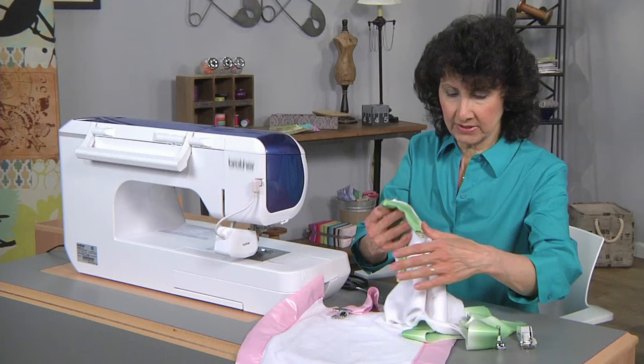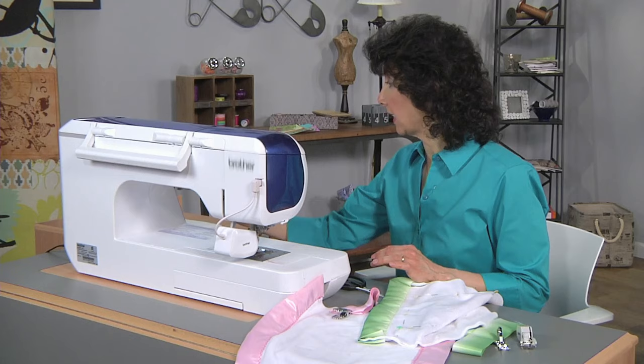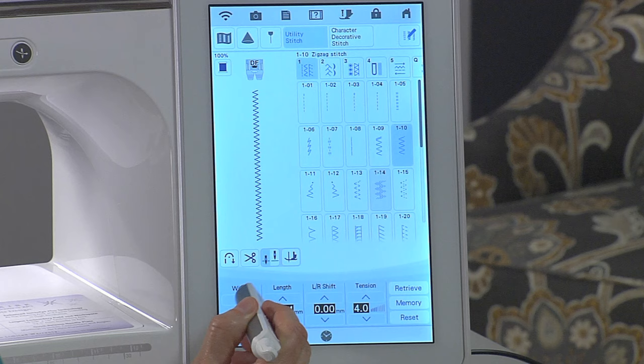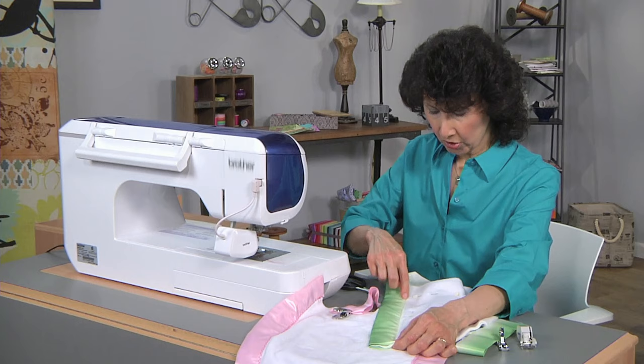I've got a couple ends here already finished. You're going to start each end at the beginning by turning under a half inch. Then I'm going to select a zigzag stitch — I like just a standard zigzag with a width of three and a half and a length of three and a half. That works really well for this technique. Then I'm going to sew from that beginning point all the way to the end.